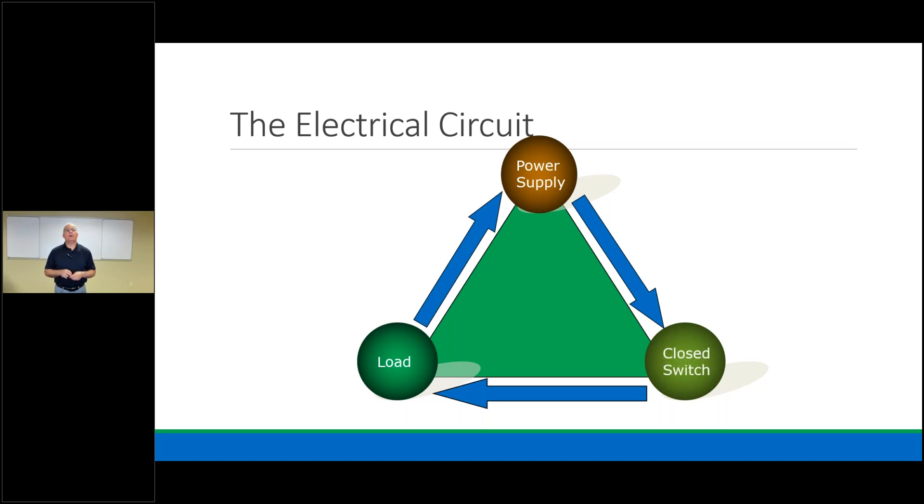In our world, a closed switch completes the circuit. Don't think of switches as valves like we do in hydronic systems. A closed switch completes our circuit; an open switch breaks the circuit and cuts power. If I've got an open switch, we break the circuit. If we have a closed switch, we complete the circuit.